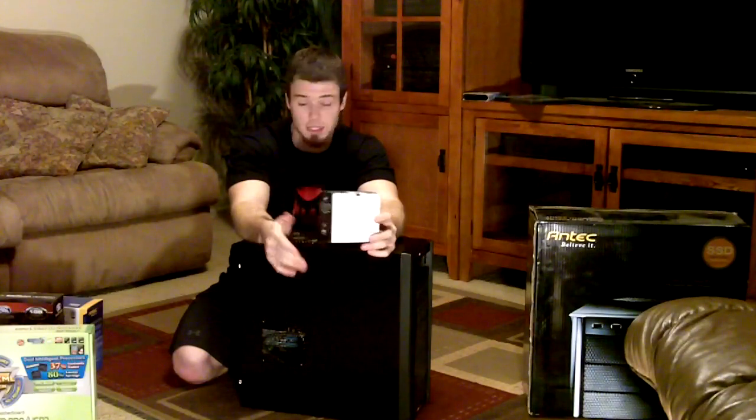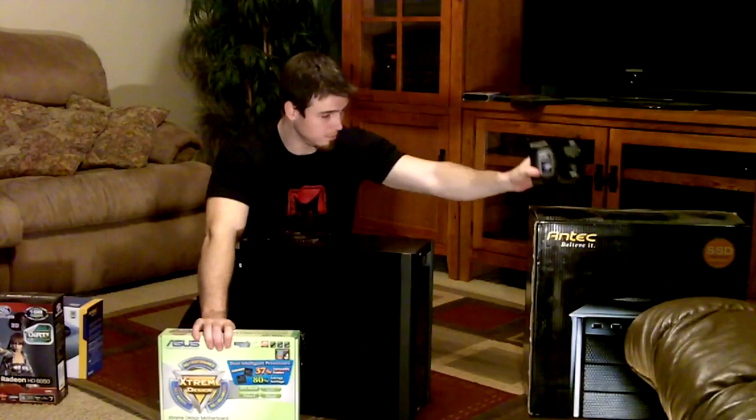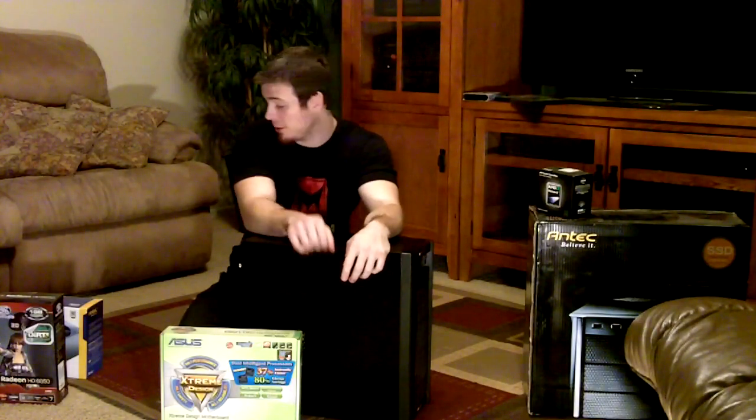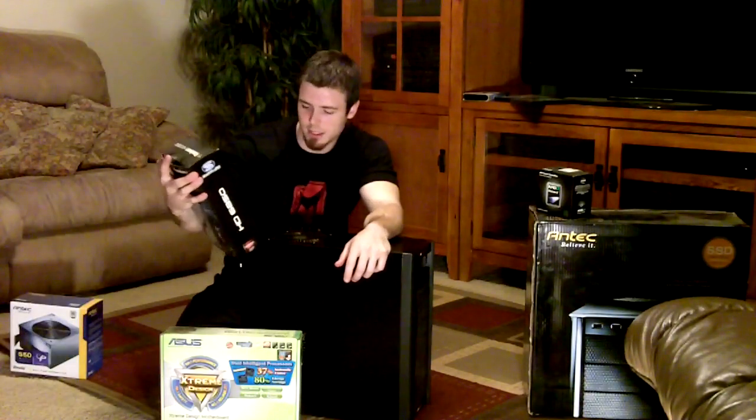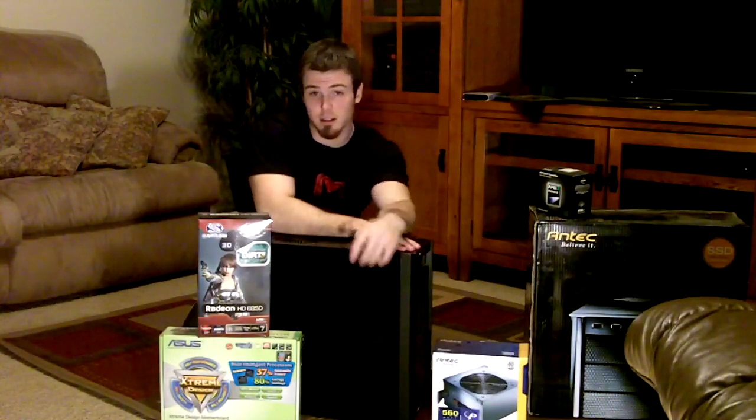I'll probably write it all down in the description so you guys can just click links. I don't think they make this motherboard anymore, but they make everything else. I'll put links in the description so if you guys want to do it, go for it. And if you guys want me to actually build it for you I will — that way you can have a 'how to build a computer' tutorial on this channel. Building a computer is super easy — it's just Legos, you just need to find out what's compatible.